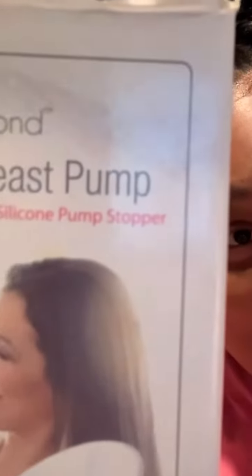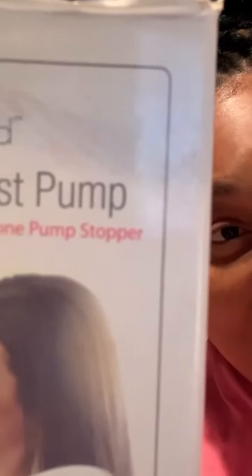My silicone pump was only $9.99 from Amazon. This is the package — of course I opened it — and at first I was skeptical. I was like, how am I supposed to get milk out of that? That's not gonna work.